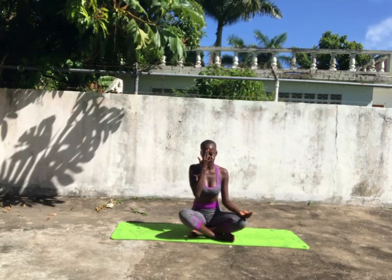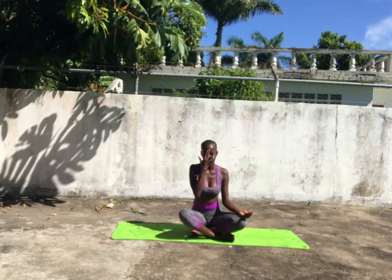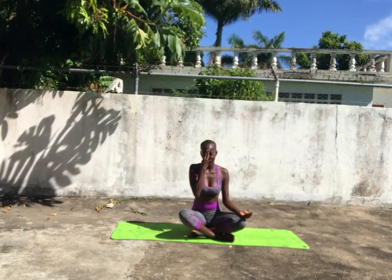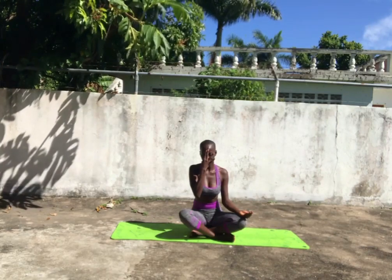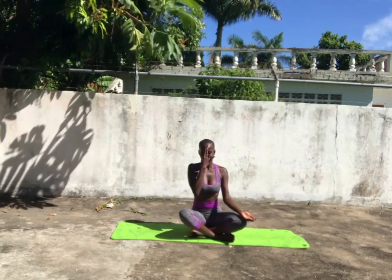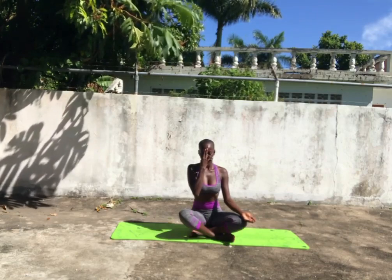This Pranayam practice calms your body down, because this is what the moon is all about — calm. It also enhances your sense of taste. And since this practice is more cooling on the body, it's more suitable for a summer practice rather than during the winter season.